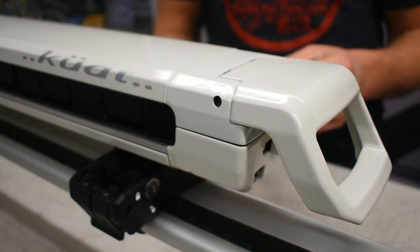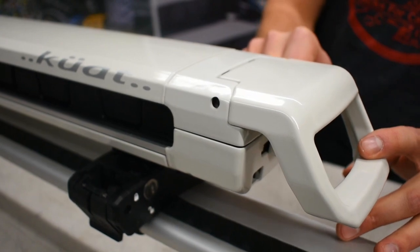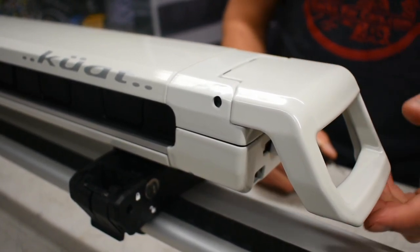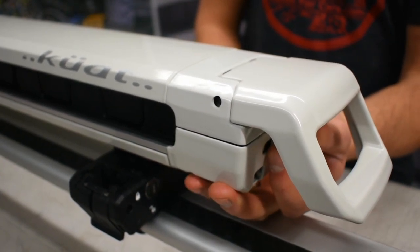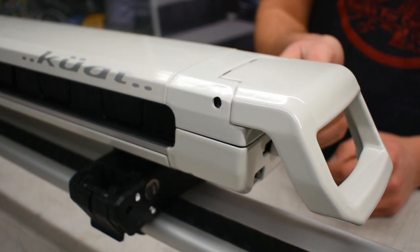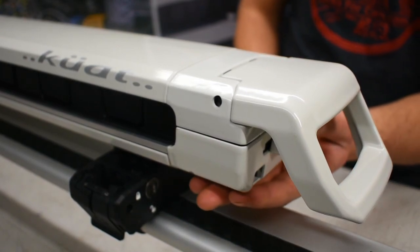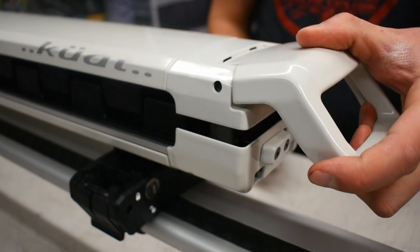Two keys are also provided. On the opposite side of the ski rack, there is a lock. You insert your key and turn it to the locked position. You are now unable to open the ski rack and you are unable to operate the slider. To unlock the ski rack, simply insert your key, turn it back to the unlocked position, push the slider to unlock, and then open up the handle.